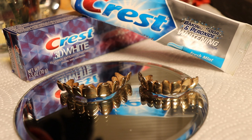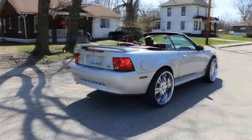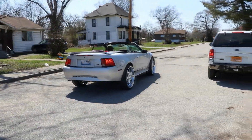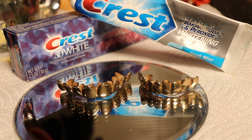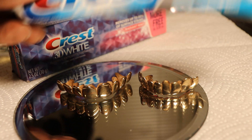What up YouTube, this your boy HP, back again with another video to show y'all the difference between the 3D whitener and the regular toothpaste. We're gonna see which one cleans better. I'm gonna use the 3D whitener on one and on the other one I'm gonna use the regular toothpaste to see which one does the job.